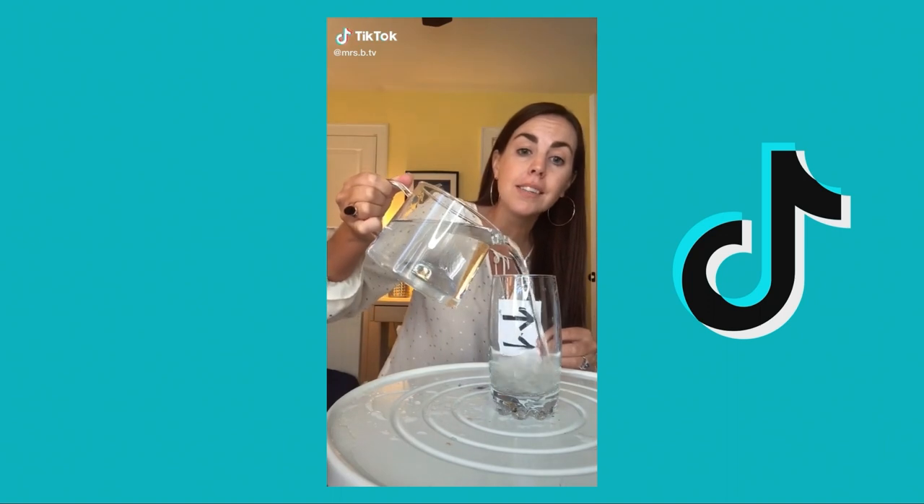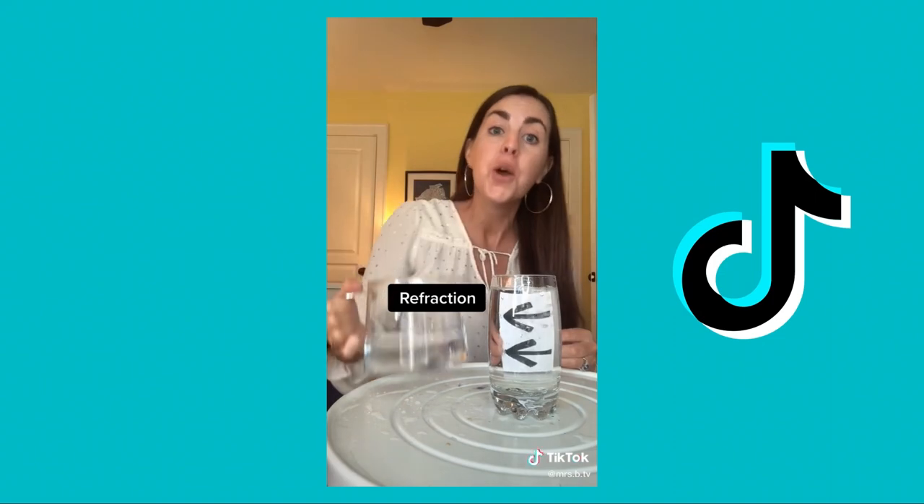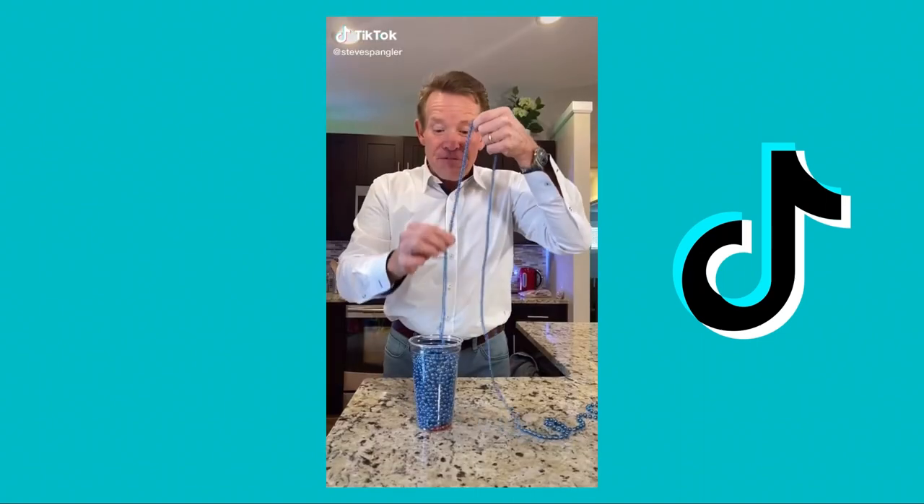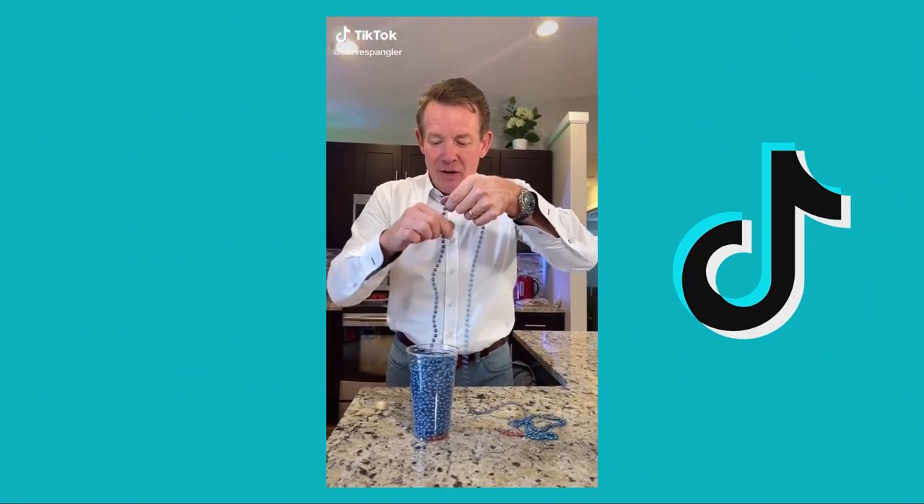Watch: as I pour water into this glass, the arrows change direction. This is because of something called refraction — when light travels through water, it refracts. Try this for yourself and follow for more science videos.